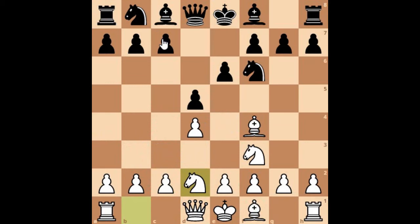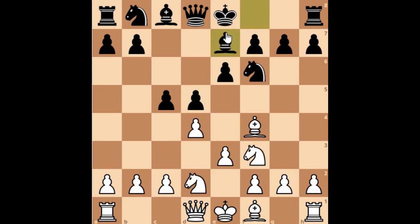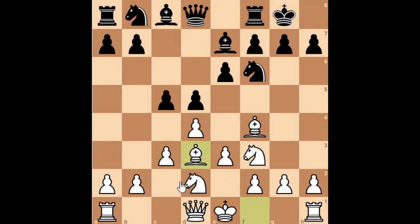After knight to d2, black's best reply is to play c5, attacking the pawn at d4. So you play c3. Black will play bishop to e7, preparing to castle kingside. As soon as black plays knight to c6, you play bishop to d3. After castles and bishop to d3, all your pieces are well developed. This is the pyramid you usually see in the London system, where your bishops are at d3 and f4. They may vary slightly depending on how black responds, but this is what you want to see when playing the London system.